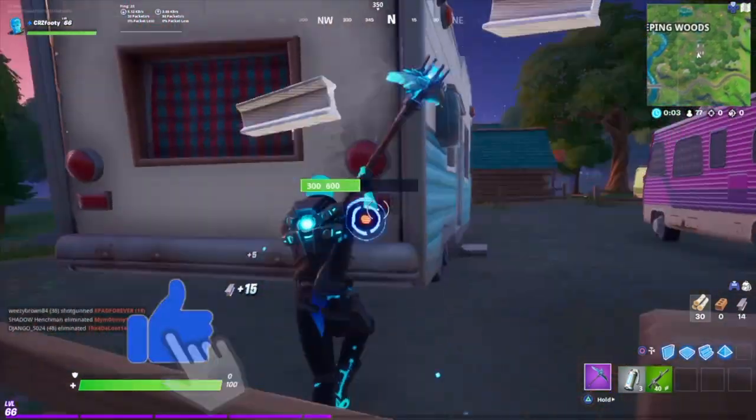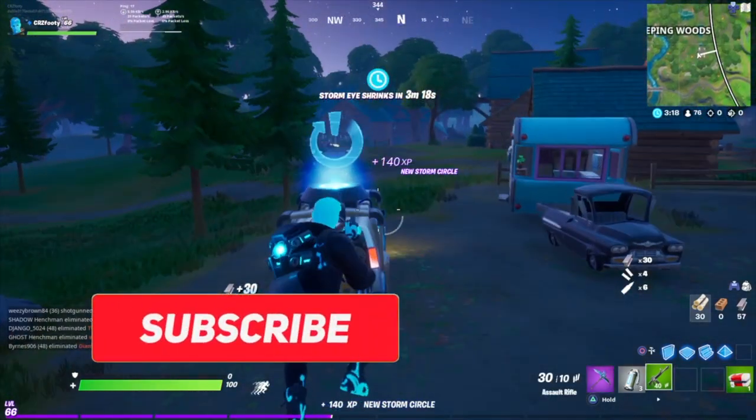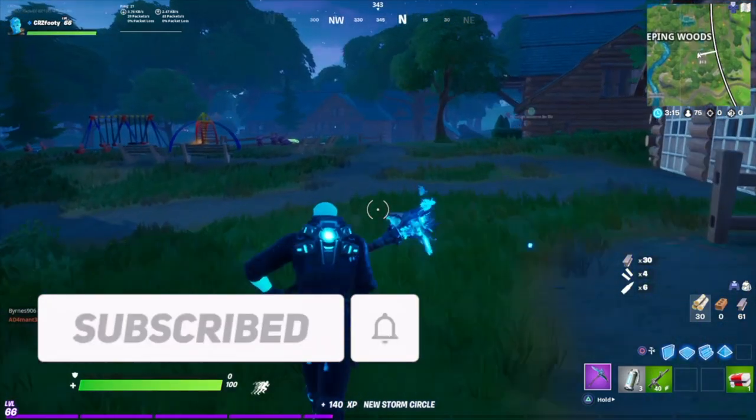Thank you for tuning in to today's video. Going for that thousand subscribers by the end of the year. If you're new, please subscribe, drop a like, and peace.